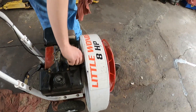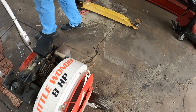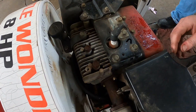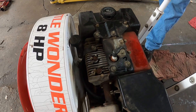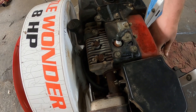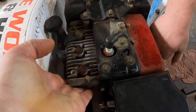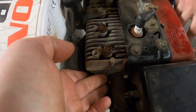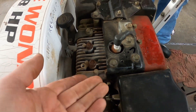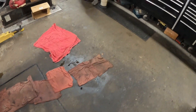Since he said he thought it had a bad head gasket, why don't you go ahead and pull it over and let's hear what it sounds like. Right here you can feel the compression coming out, so the head gaskets aren't much on these motors — they're not very strong.